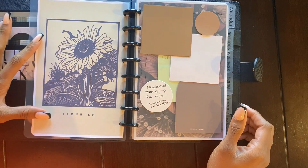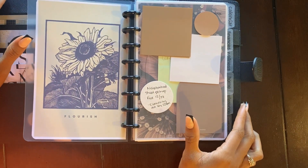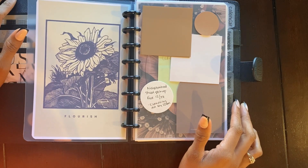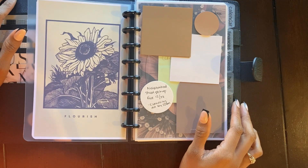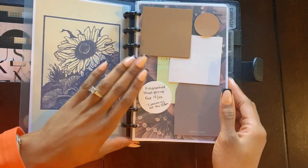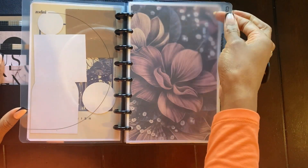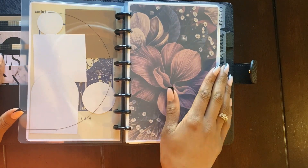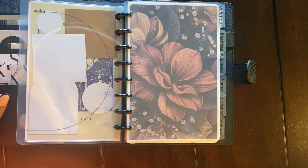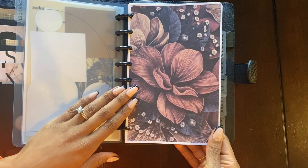I made this in Canva as well. You will see through here a lot of florals and sunflowers because sunflowers are really my thing right now — it's reminding me of growth and being a light and just embracing life. This is my same sticky note dashboard that I've always had. I just labeled my tabs — these are the same dividers I've had since I first started this setup, but I've changed the tabs. I used my Brother P-Touch to change that one, and this was something I created in Canva and printed out.